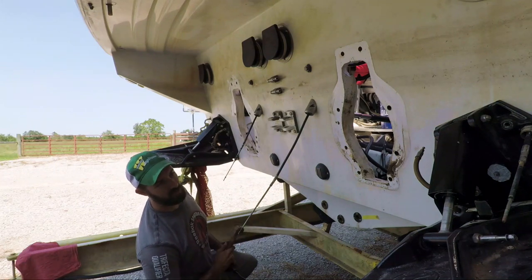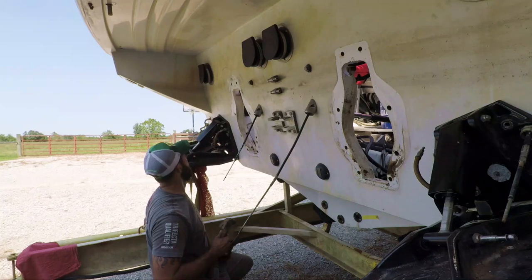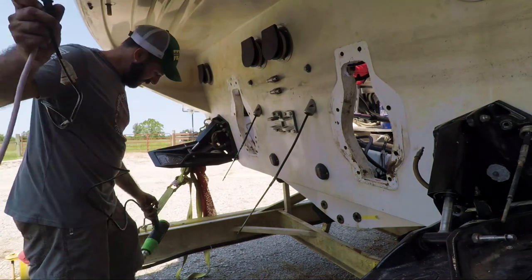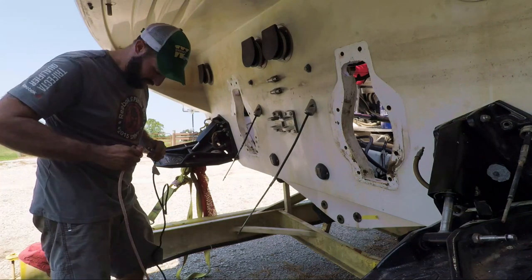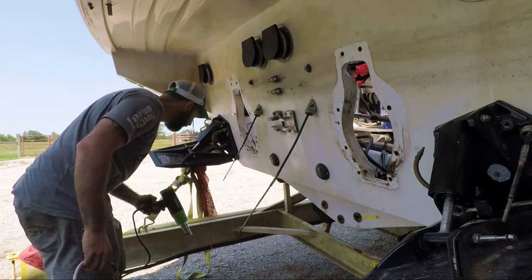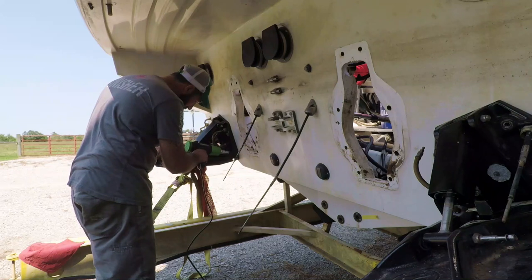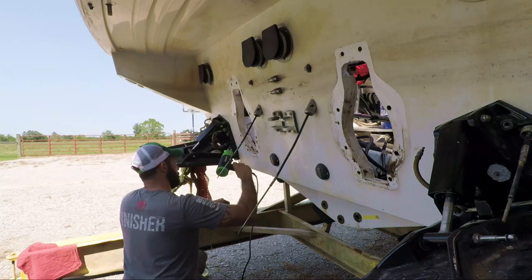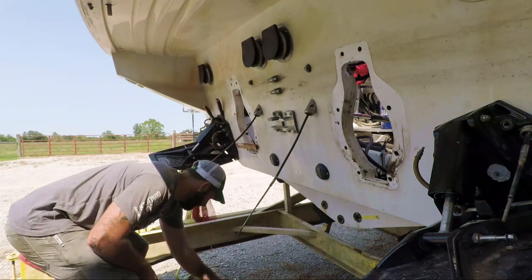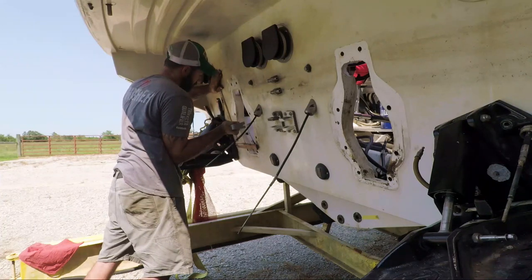Somebody's got it sealed up — I don't know what they used. Hopefully not 5200. We're going to try a little heat to release the adhesive it looks like somebody used. See if it's going to work.